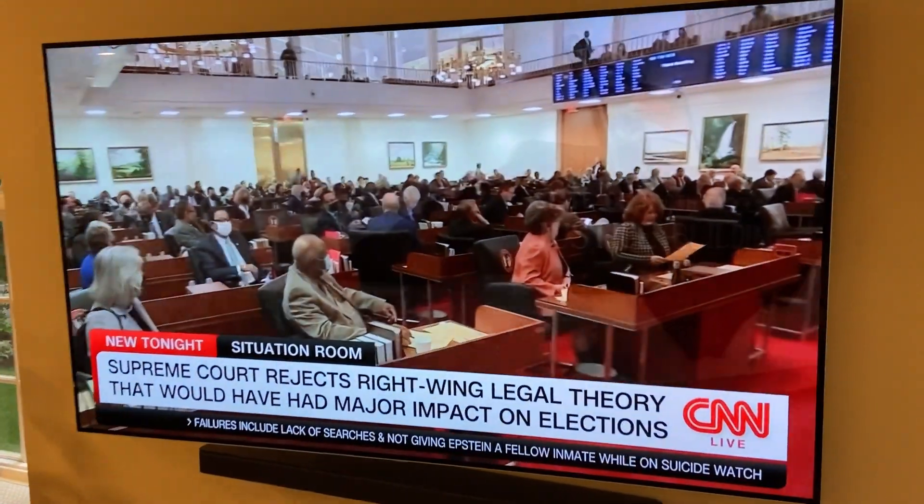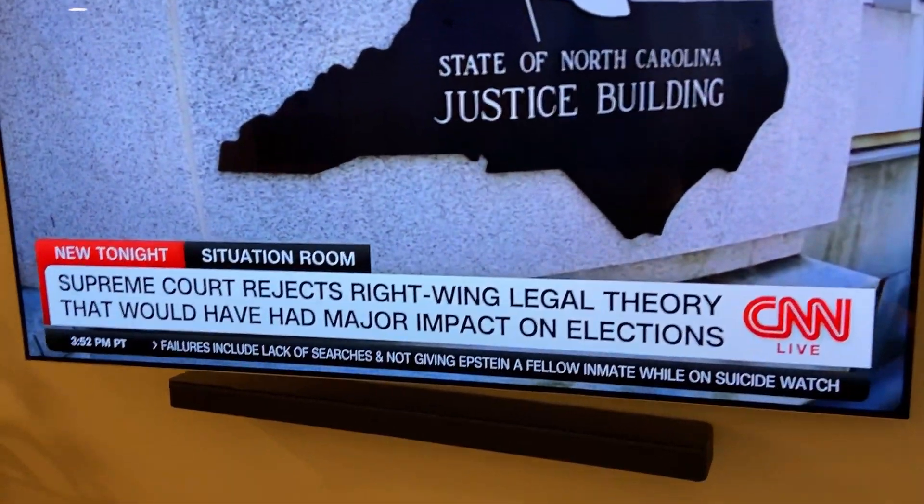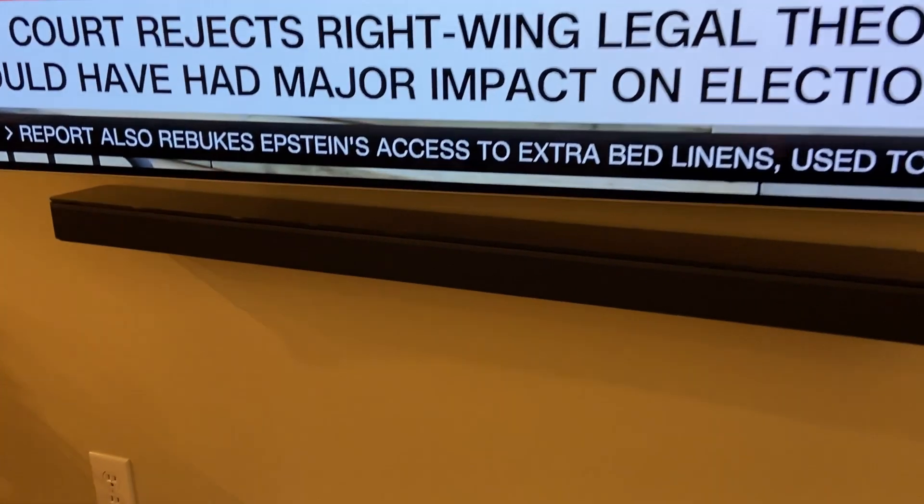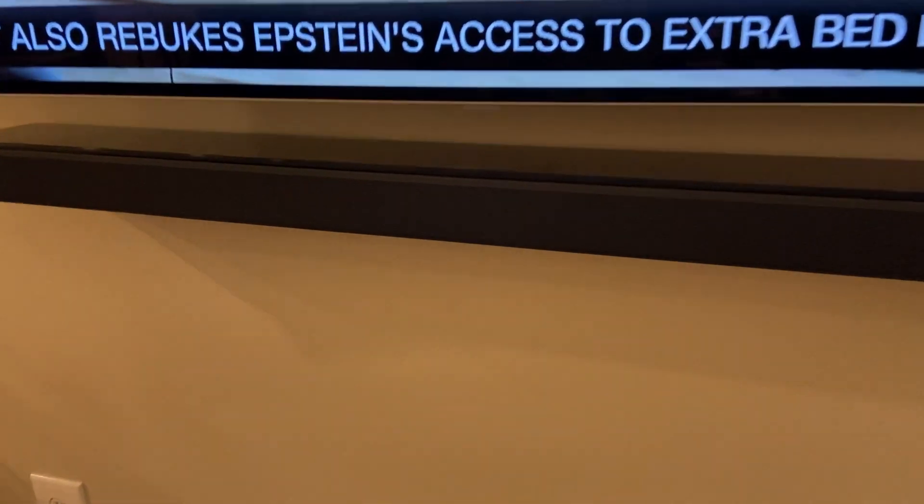Hey there, it's Kevin, and I wanted to give you a quick video review of this Bose Smart Soundbar 700. We had this TV all set to go, we needed to get a soundbar, and we picked this one up, and it absolutely does the trick.